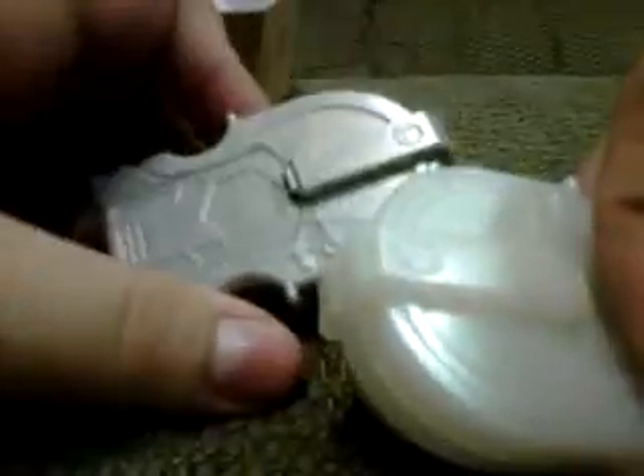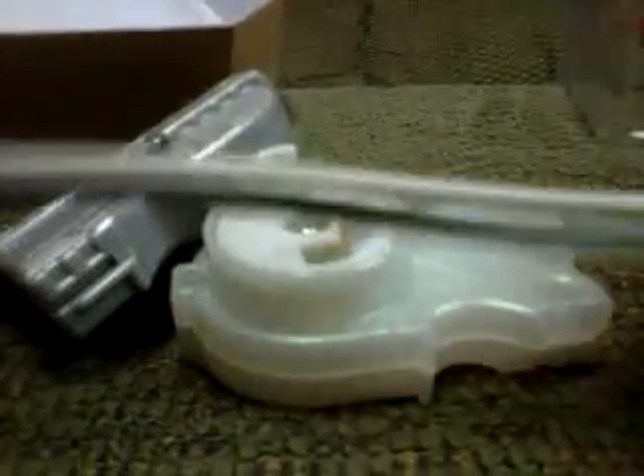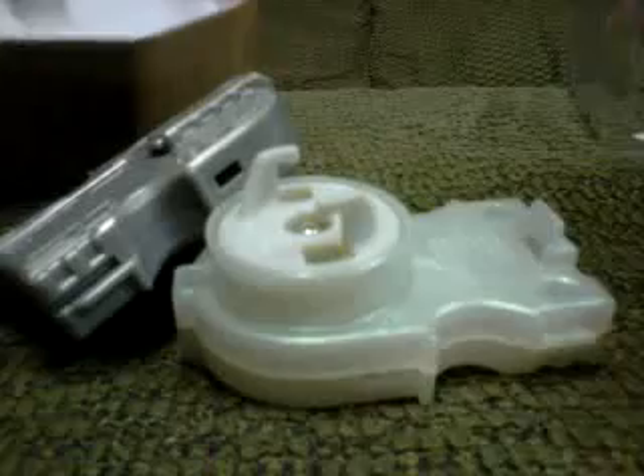And now the launchers. As you can see, we have two ripcord launchers. Kind of dumb — by now they should have included string launchers for these, along with ripcords.